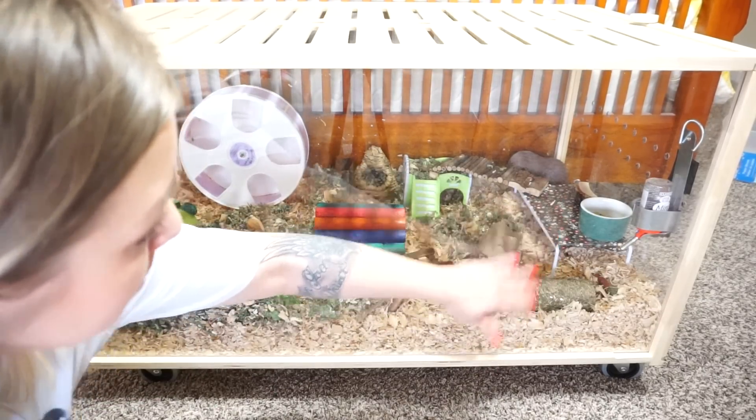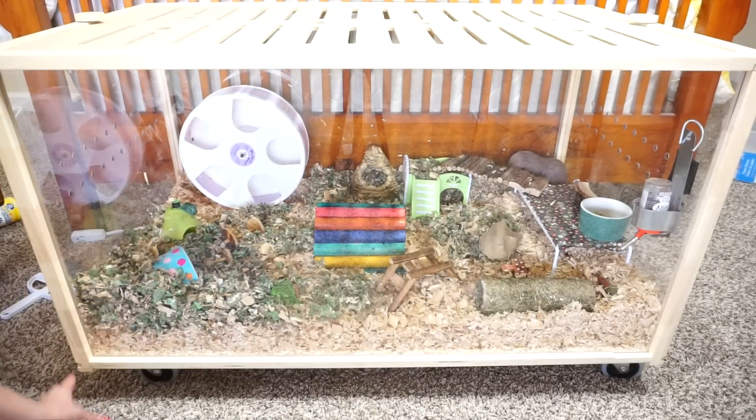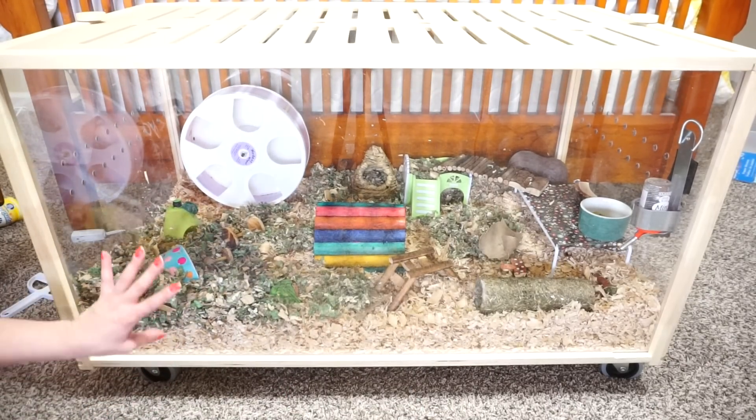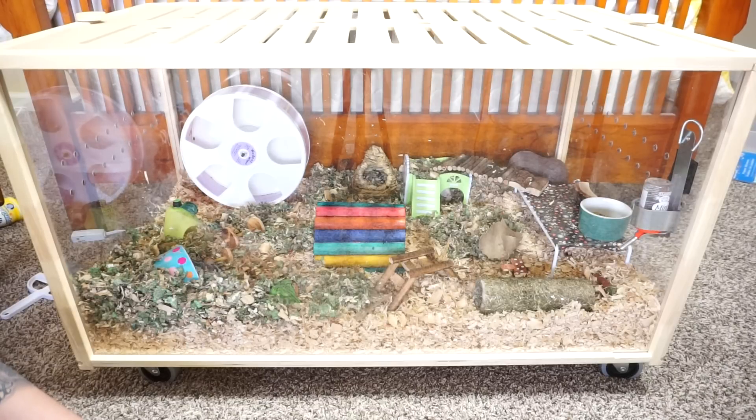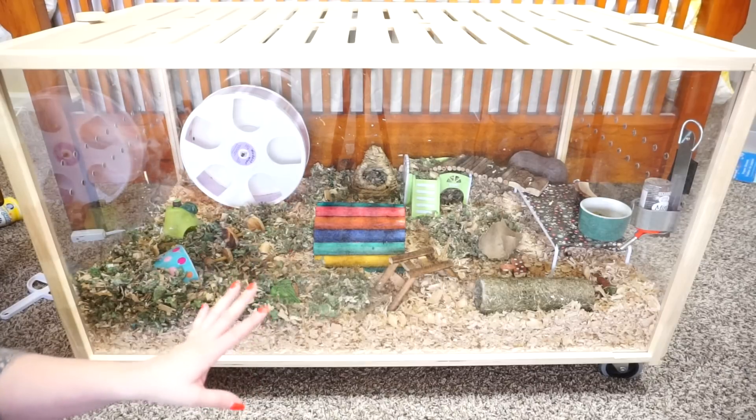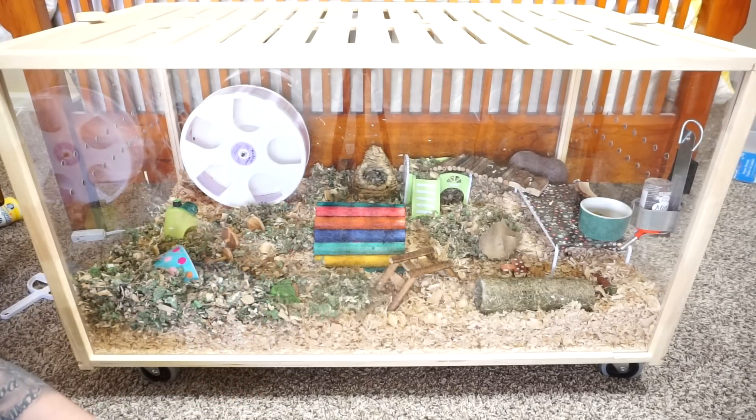The cage is really, really beautiful. I'm very, very impressed with the quality. I love how big it is. This is exactly what I have been looking for for a very long time and I'm just really, really happy about it. Thank you guys so much for watching and I really hope you enjoyed today's video. I will see all of you very, very soon. Bye!